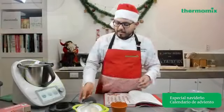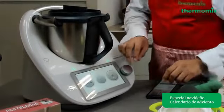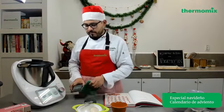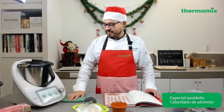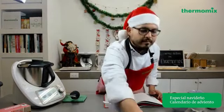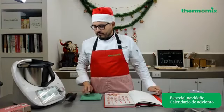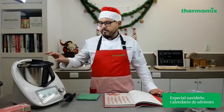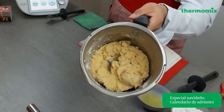Entonces colocamos todos los ingredientes. Como nos dice en nuestro libro, vamos a mezclar todo 20 segundos a velocidad 6. Te muestro que tan fácil es hacer una masa de galletas con Thermomix. Ya está lista nuestra masa.